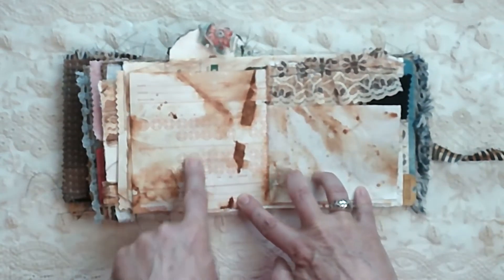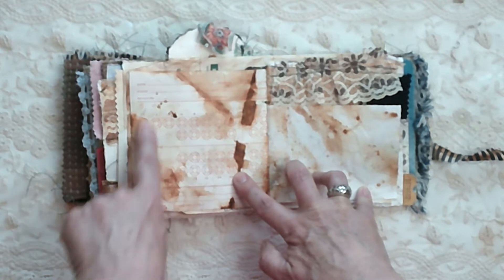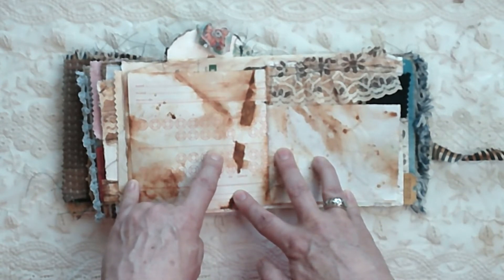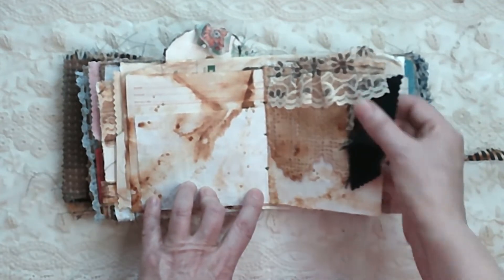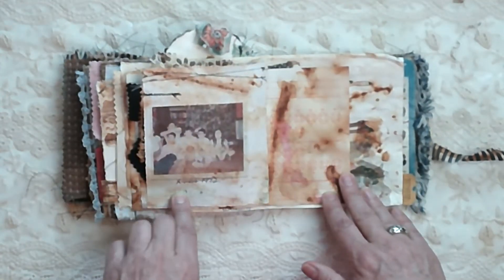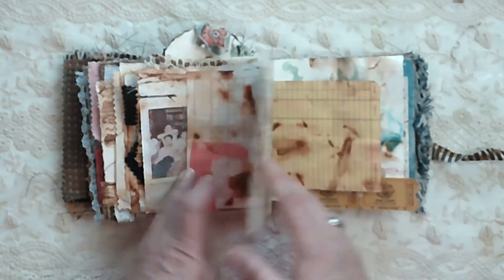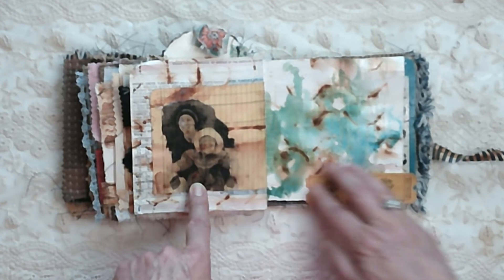This is a vintage dental chart that I rust dyed — and of course that goes with me because I'm a dental hygienist. Just some random fabrics and lace on this page. Another family picture from 1972 in front of the Christmas tree. That's my mom. That's me holding Grace when she was a baby.